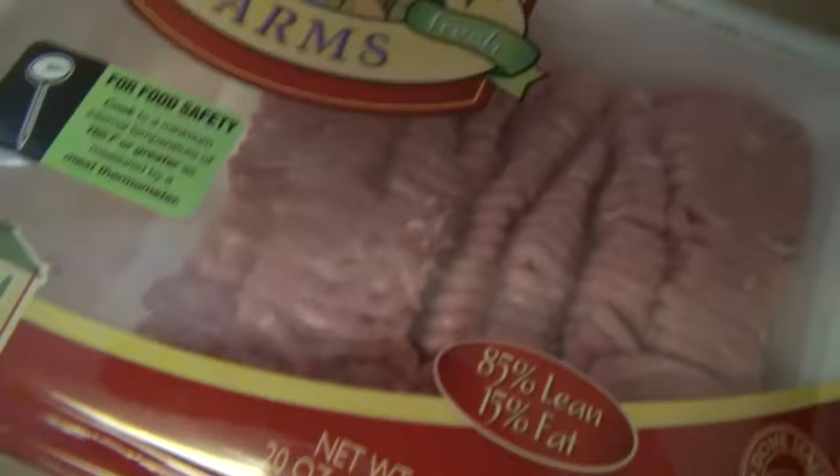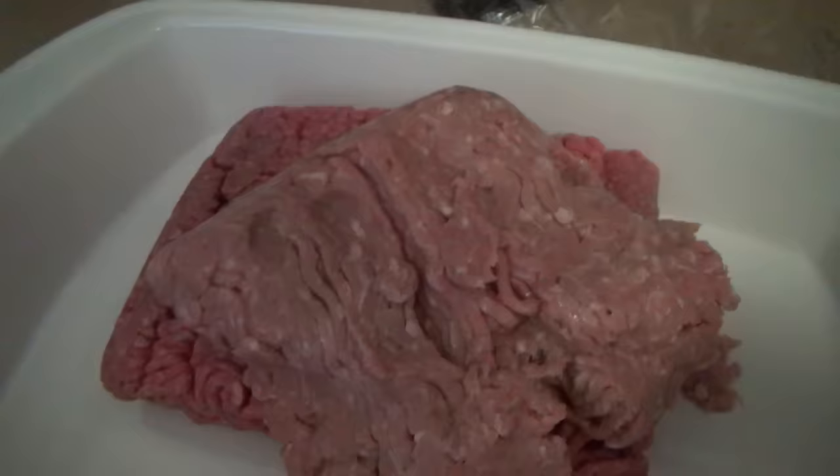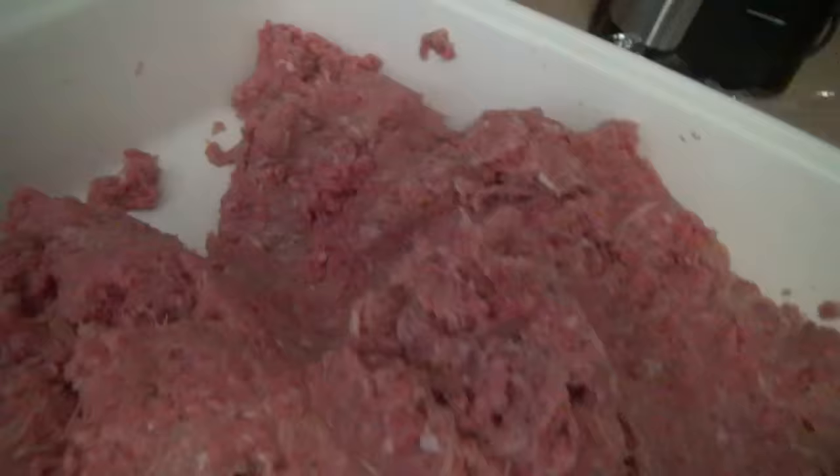For our meatloaf, we're doing half ground chuck, half ground turkey. I'm going to use it in this pan - I don't know if it'll take up the whole pan because we're not going to eat that much meatloaf, but I want to cook it in this pan even if I just use half of it. We are just going to mix together the turkey and the beef. That is our first step - turkey beef meatloaf.